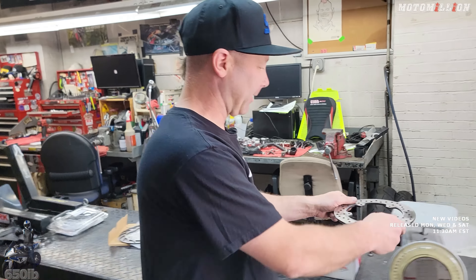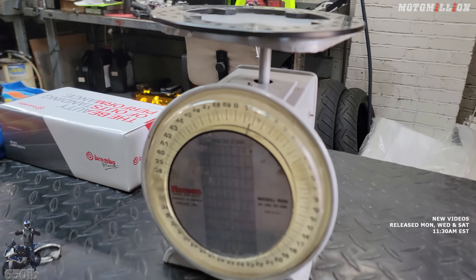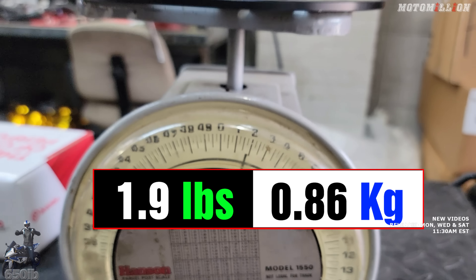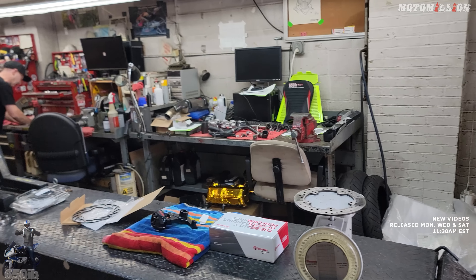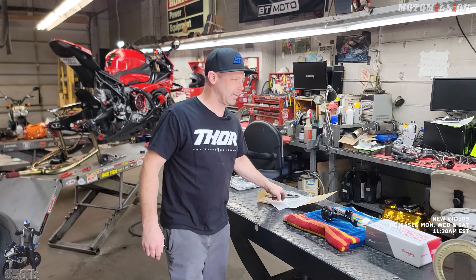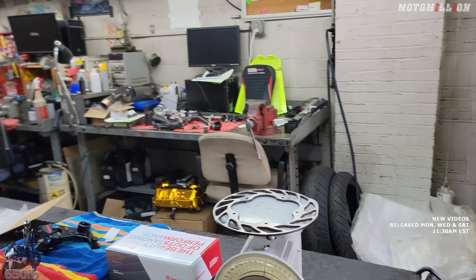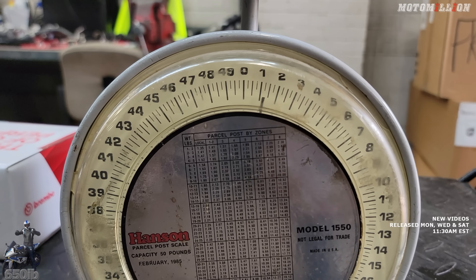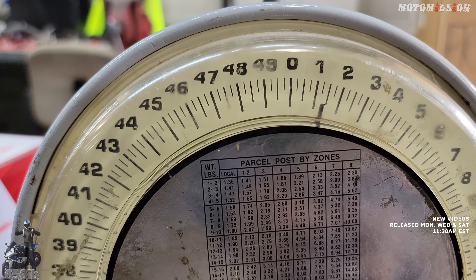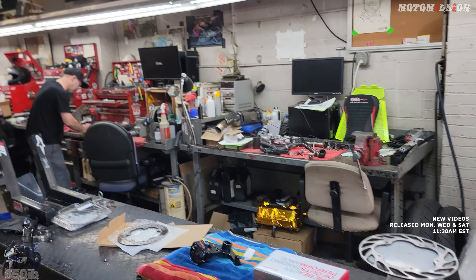Let's see what this lightweight rotor is really all about. The stock rotor is bouncing around just shy of two pounds—1.9 pounds. The M&M Racing rotor, straight from Canada, comes in at 1.25 pounds. So it's 0.7 pounds lighter.